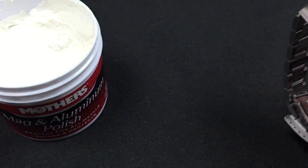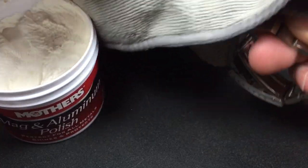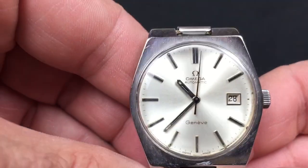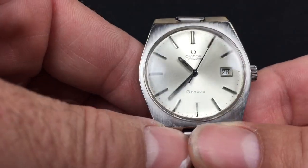For time purposes, I will just show you what it does. I'll just wipe the excess off. As you can see, it's much better. Could probably try it again, but you get the hint. Works great.